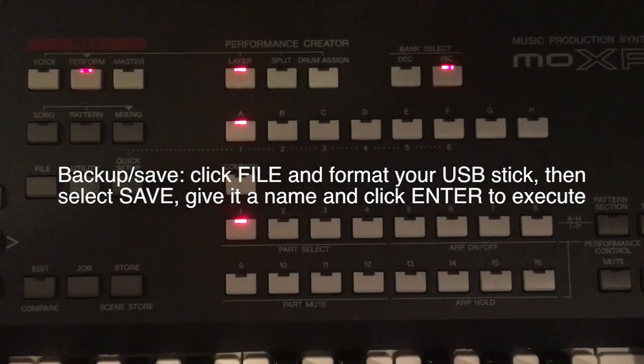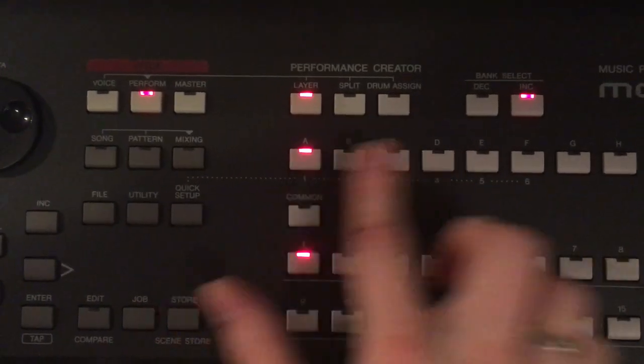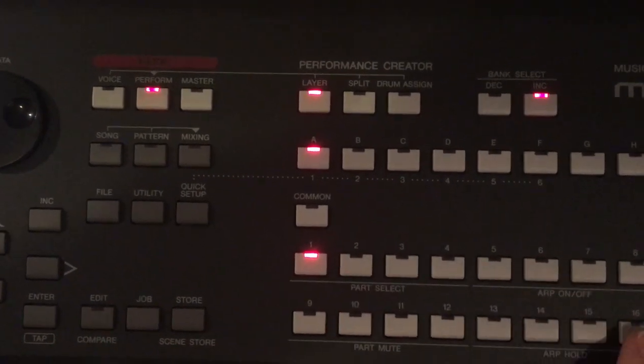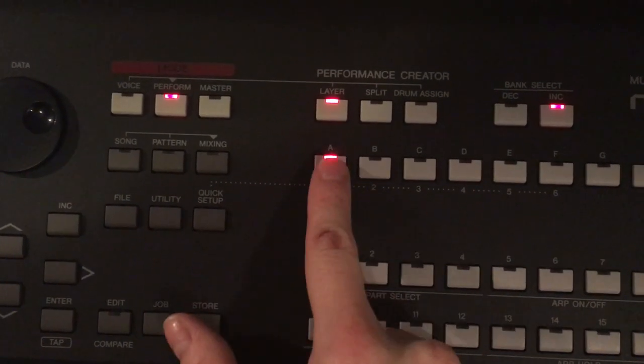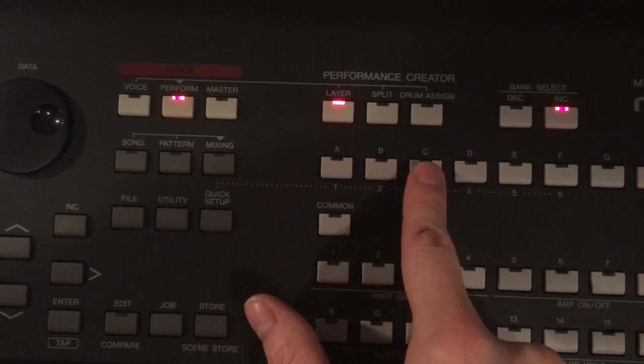Everything you save, you save to these banks. There's an A to H bank, and for every bank there are 16 sub-banks, so you have a lot of space to save your work.